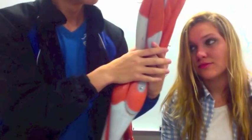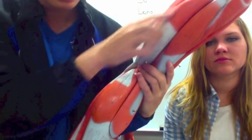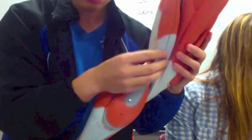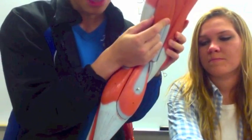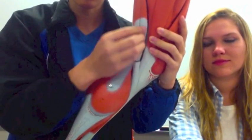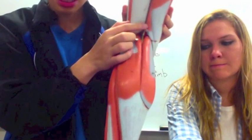Then we go on to the hamstrings, which are on the back of your leg. We have the biceps femoris. Then on the other side you have two muscles separated by a visible line: the one on top is called the semitendinosus, and the one in the back is called the semimembranosus.